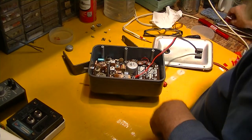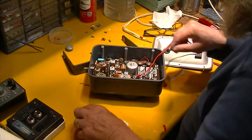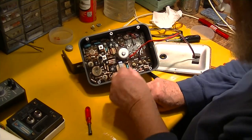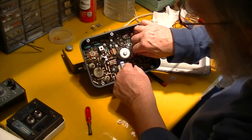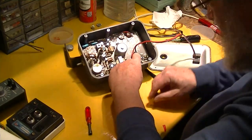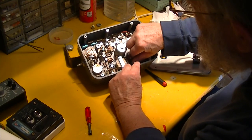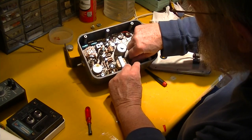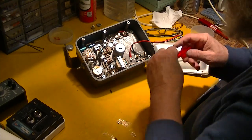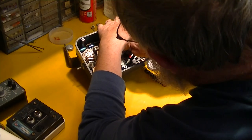We can't tighten that with a screwdriver, so we'll have to use a nut driver — snug that down a little bit. What they did with this: it's really a nine-volt instrument. All the electronics and even the motor run on nine volts, and they've built in some little dropping resistors in here.